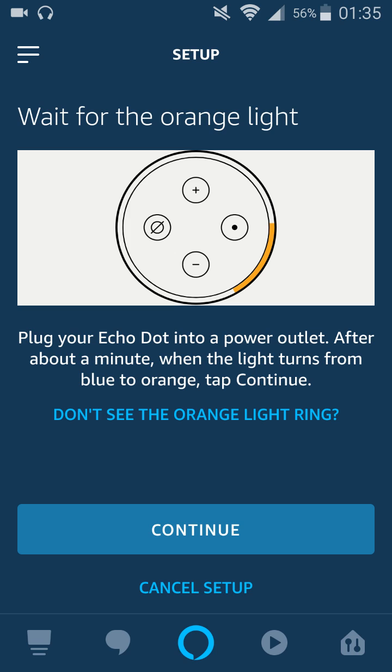But if this is the first time you're setting up Wi-Fi, then you should be in this setup mode anyway. But if you're not in the situation where you have this little orange bar going around your device, just hold down that action button for about five to ten seconds. Once you have that, click Continue.